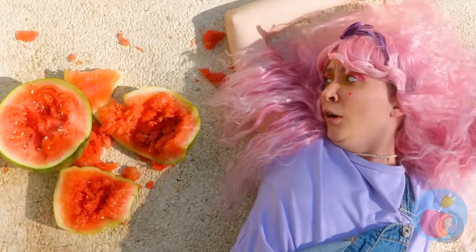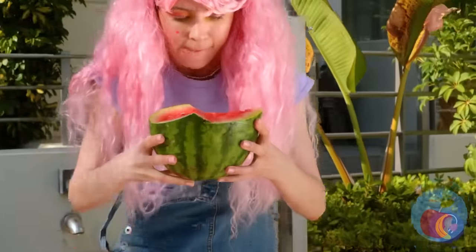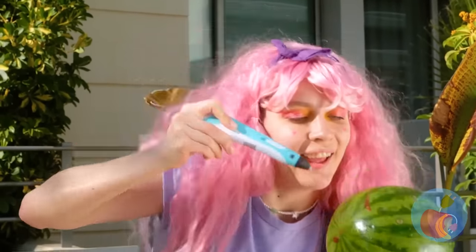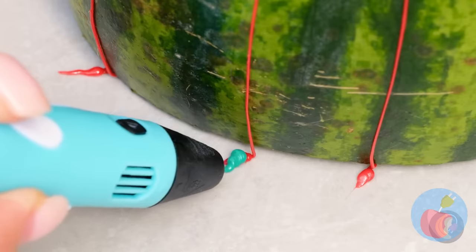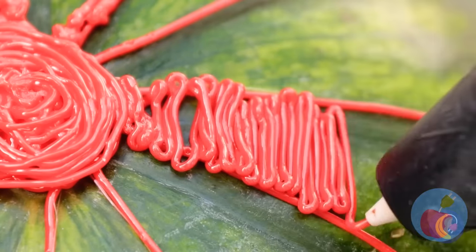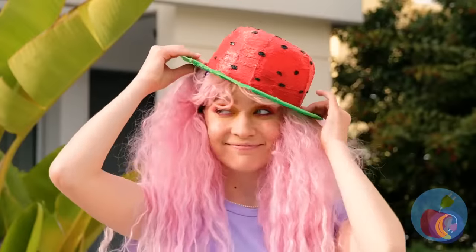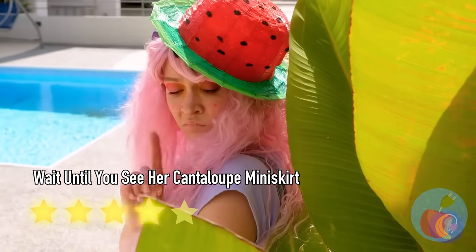Now we have to draw a brand new watermelon. Oh wait — on second thought, this saves us the trouble of cutting it up. She's not planning on eating it, is she? First, she's drawing a pattern around the rind and adding a rim. Fill in the lines and you've got a hat — why not keep the melon theme going? It's cute and all, but is anyone gonna eat that melon? No.